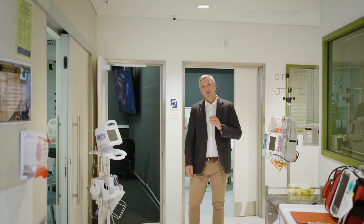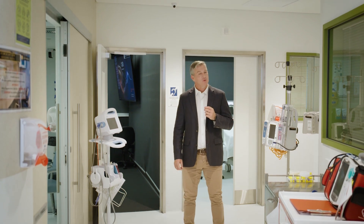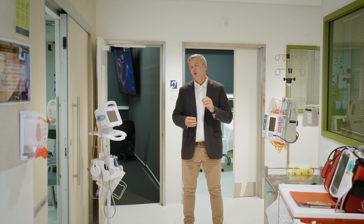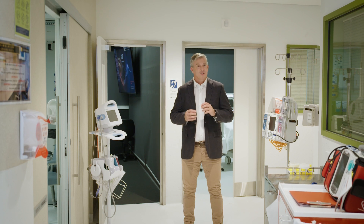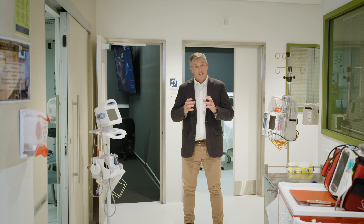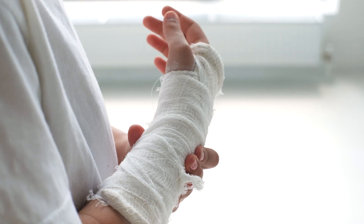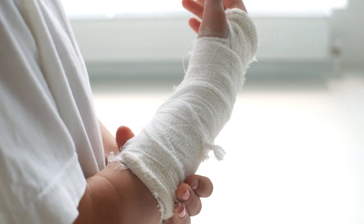Most people will break at least one bone in their lifetime, and apart from the personal impact, the cost on society can be severe. I've broken two bones, but they were simple breaks and just needed a cast and a little bit of time. But for more complex breaks, where they're in difficult locations, they may require surgery to stabilise the break and allow it to heal. Most operations to fix broken bones use screws to hold the broken ends together so they can heal.